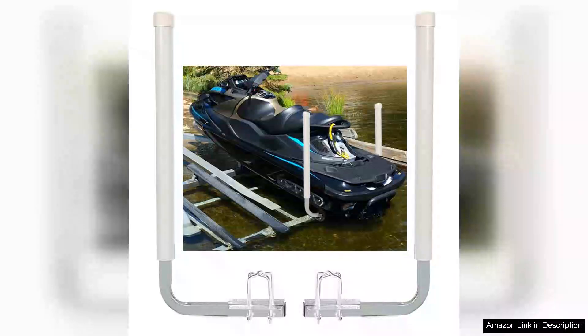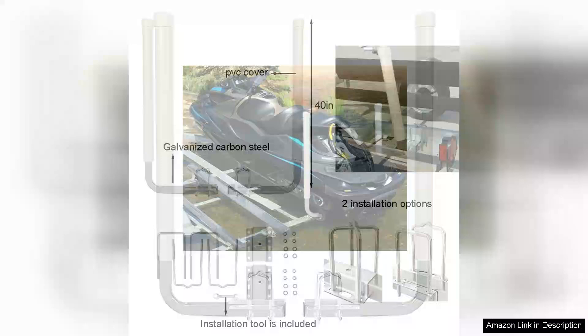I recently purchased the 40-inch boat trailer guide poles kits, and I must say, they have significantly enhanced my boat loading and unloading experience. These guide poles are a game-changer for anyone who frequently trailers their boat, whether you're a seasoned boater or a weekend enthusiast.